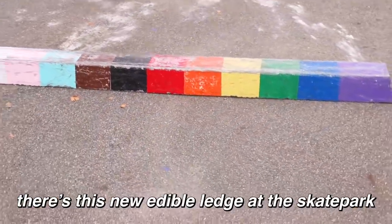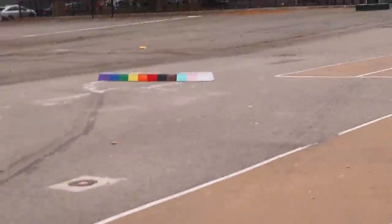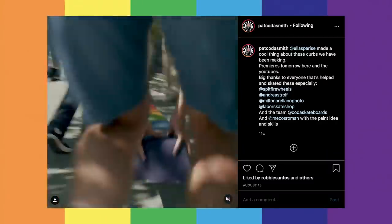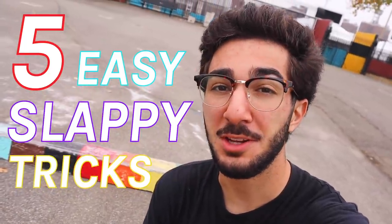There's this new edible ledge at the skate park. What is good YouTube? My name is George. Welcome to another video. Today is a beautiful fall day at Thomas Green Skate Park where they have a brand new rainbow curb — should be looking like a snack. As soon as I saw this thing, I knew I had to make a video with it. It is just too pretty and it looks too fun to skate. So in this video, we are going to be going over five easy slappy tricks that you can do on a curb.